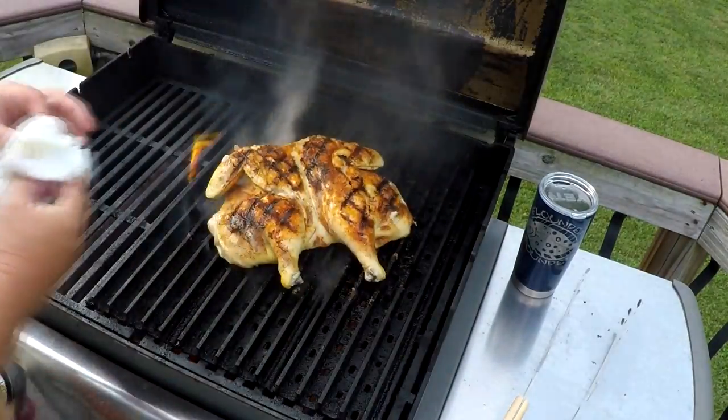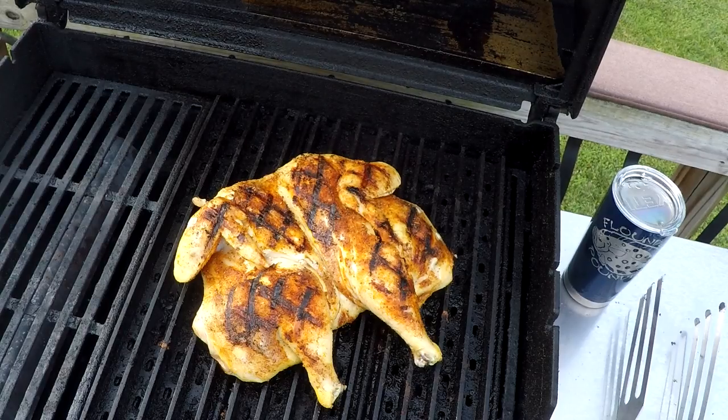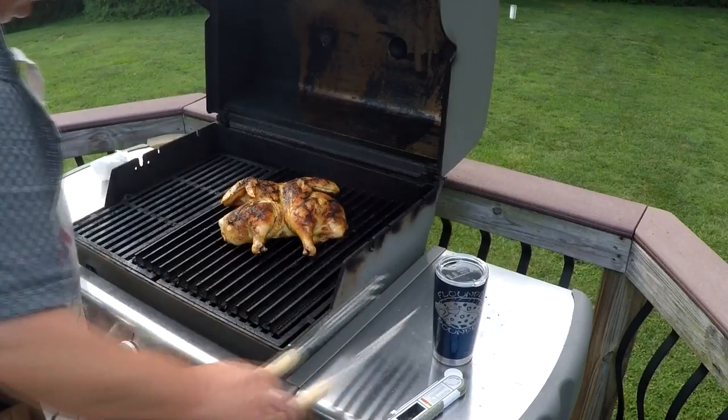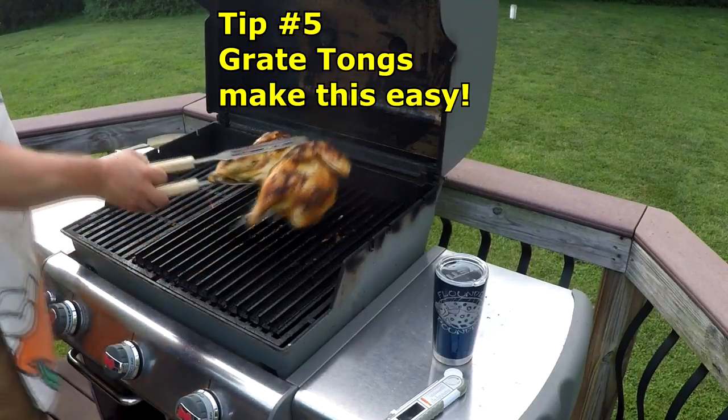After about another 10 minutes, reach in there and give it a nice flip. Turn it on over — look at that! Nothing puts grill marks on food like those grill grates. No wonder people are winning championships with those things. Now we're going to use the grill tongs to give it the last turn.